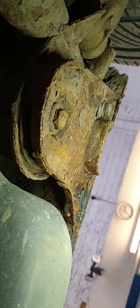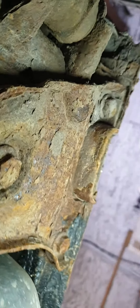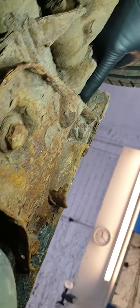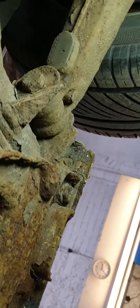Now if we go to the back — bear in mind, I've not touched any of this — these are mounts that support and hold the subframe. Can you see the amount of corrosion there? It's crisp. Filing away, heavily corroded up in the axle mounts, around the other side.